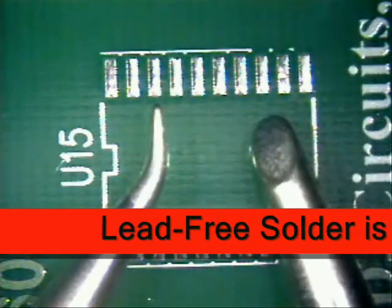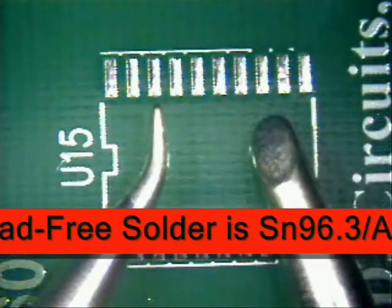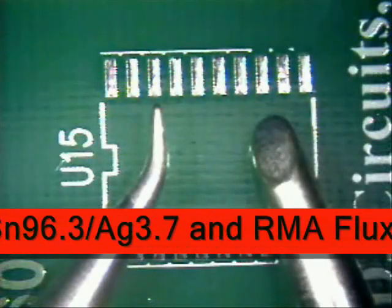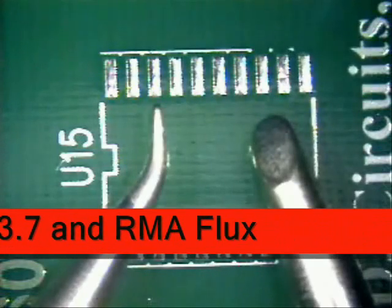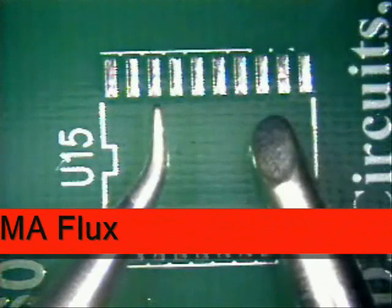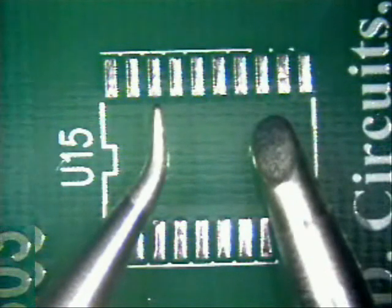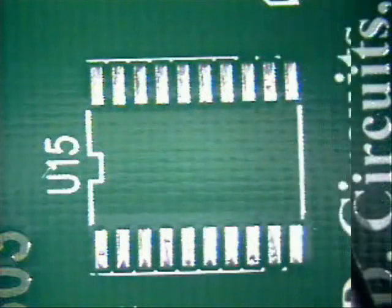I will be using a .031 diameter lead-free solder SN96.3 AG3.7 RMA solder along with an external RMA flux. The soldering tips I have chosen: first is a bent conical tip that I will be using to tack the component into place, and then switching over to a hoof tip, as they are both shown here.